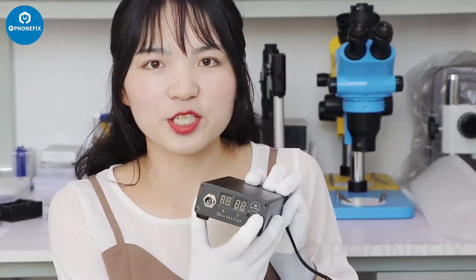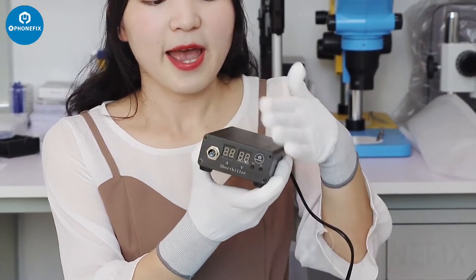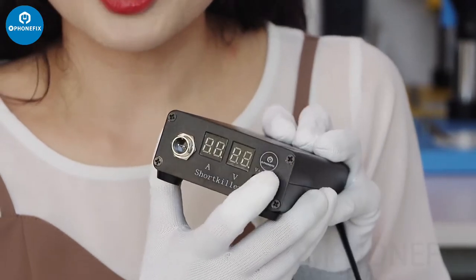Here is our PhoneFix logo. As a good short color, the voltage is adjustable.